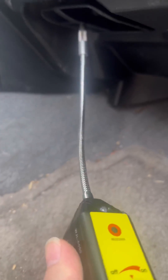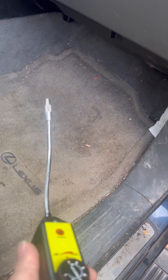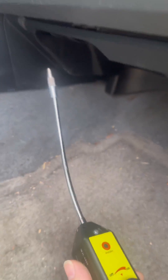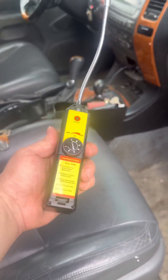Using the detector on another vehicle — watch this. Put it by that vent right there, take it away. So we have a leaking evaporator in the dash of this Lexus. The vehicle was on and it's detecting refrigerant coming out of the vents — another find.